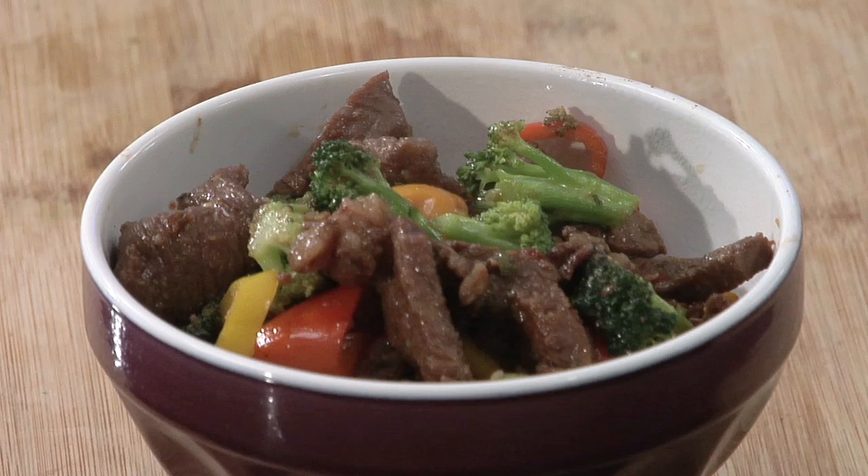Hi, I'm Chef Mariko, host of Culinary Adventures with Mariko. Today, I am going to give a demonstration on Korean stir-fry wok cooking.